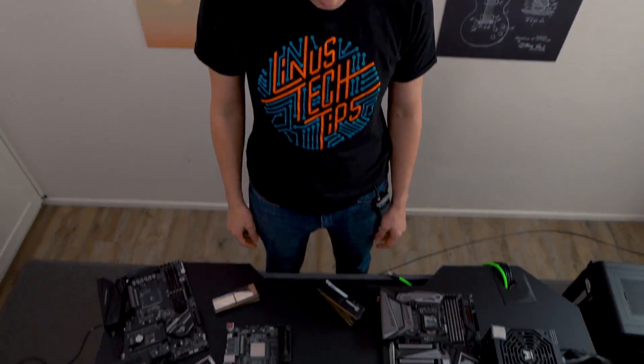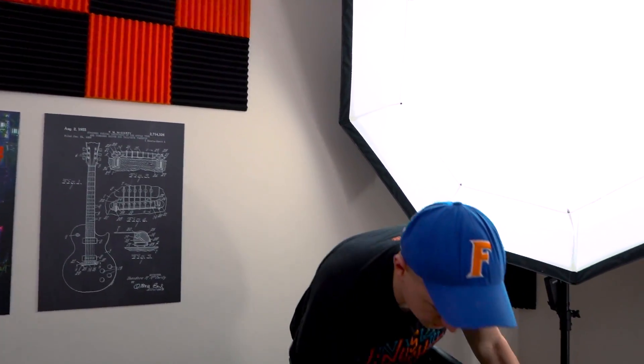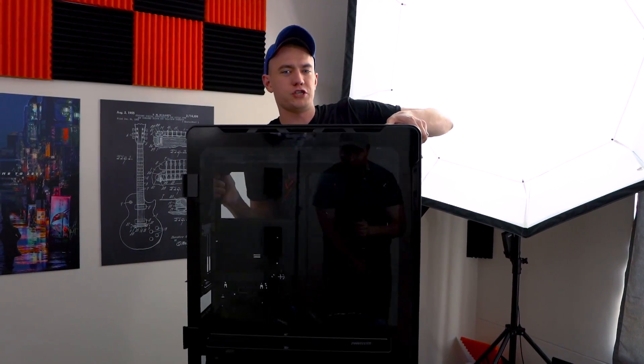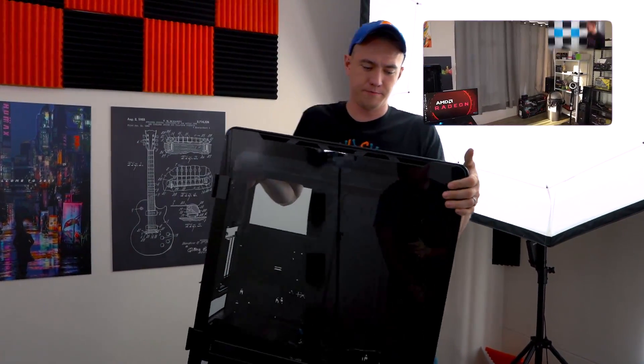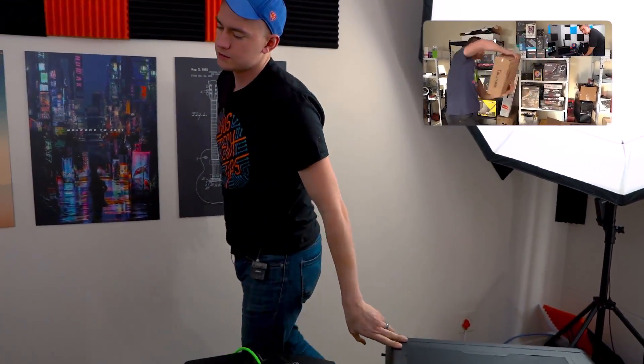Hey friends, look at all the stuff on the table. This is because we may have done things a little bit backwards, or at least we thought we did. So we had built this amazing dual system in the Phanteks N2 Elite Super Chassis. It was crazy — banana hammocks level with a 9900K, 2080 Ti, and a 2700X with a Radeon 7.